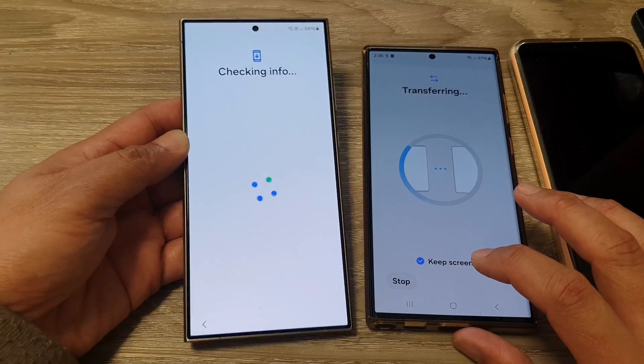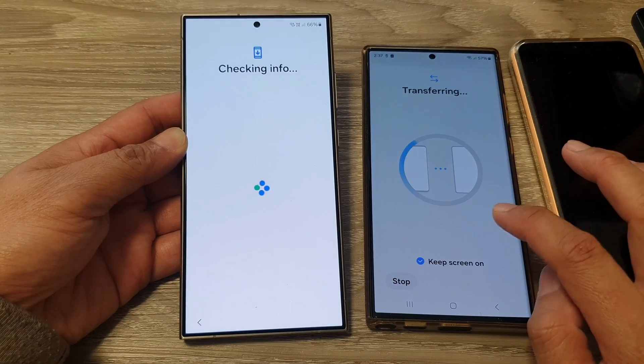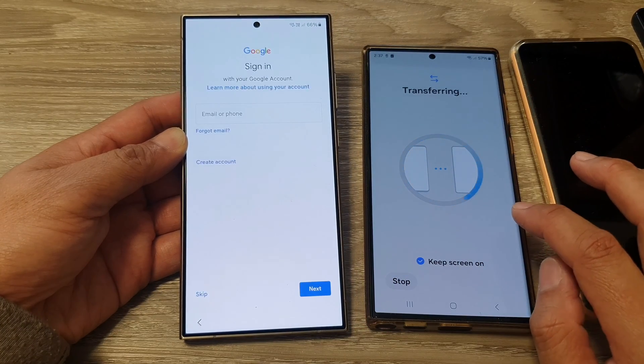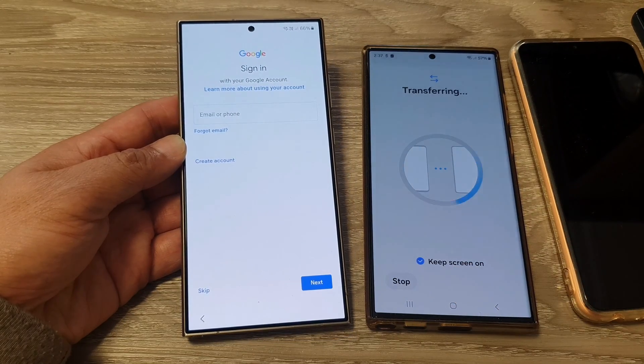That is how you can set up and transfer data from an Android device or older Samsung Galaxy device to the Samsung Galaxy S24. Thank you for watching — please like and subscribe to my channel for more videos.